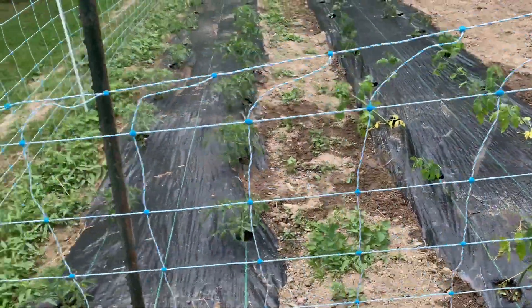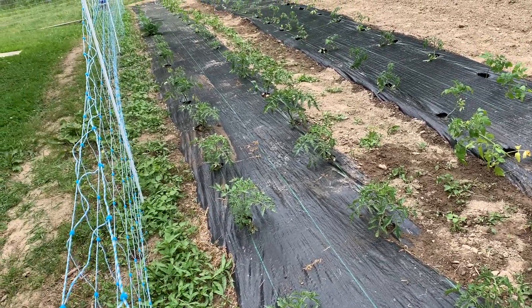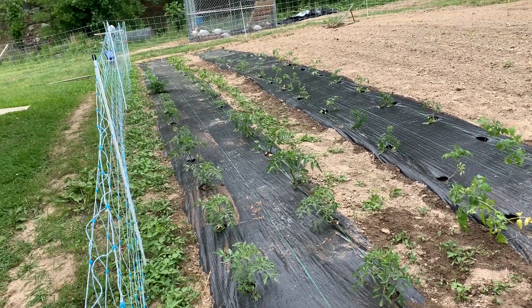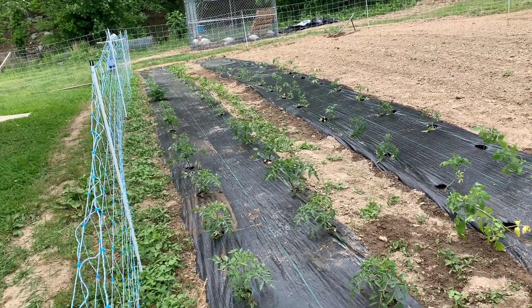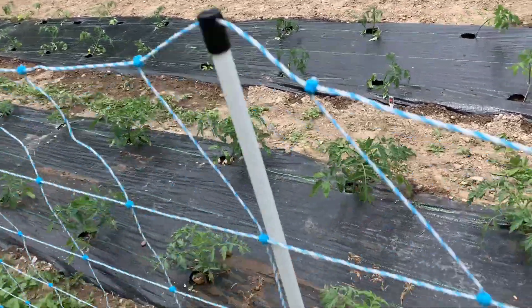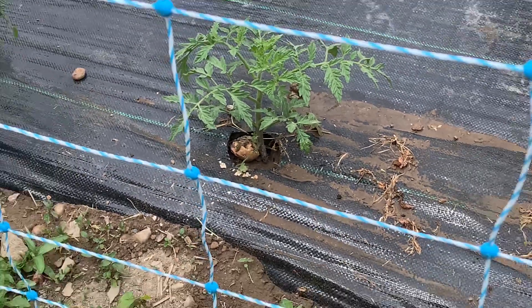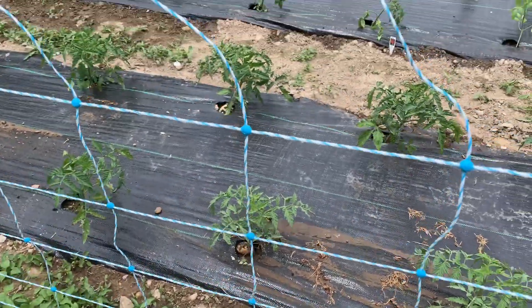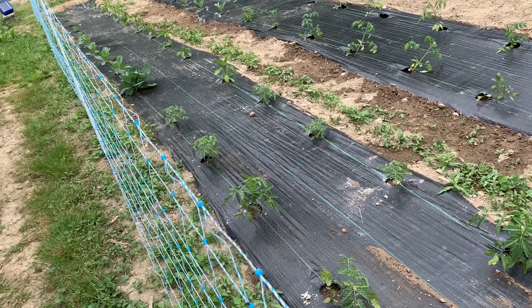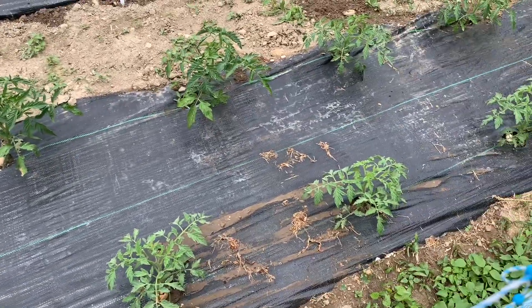I watered them and tried a hack I've seen on TikTok or YouTube — eggshells. I had a lot of eggshells from some bad eggs. I went ahead and put the eggs into the hog slop, and the eggshells I tried to crush up in the jug. If I had to do it over, I probably would have crushed them before putting them in. I mixed in a little Miracle-Gro with water in the jug and shook the devil out of it, then watered the tomatoes.